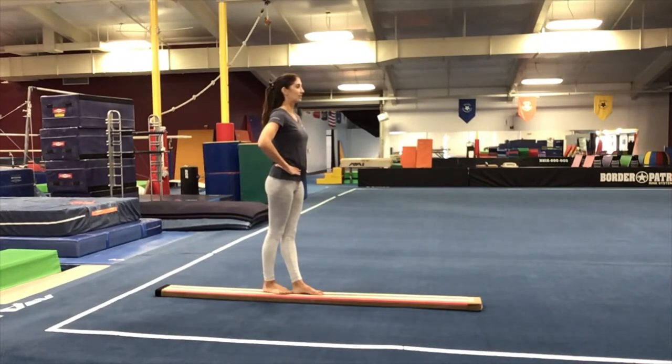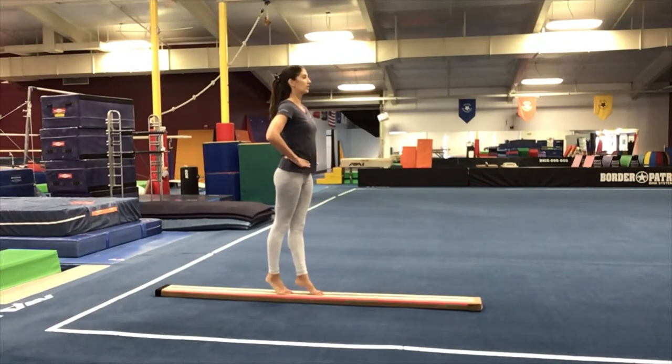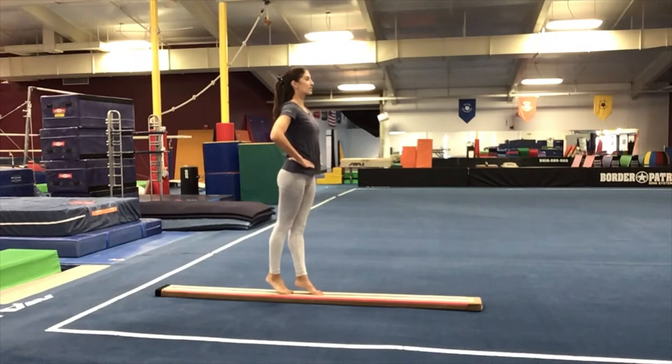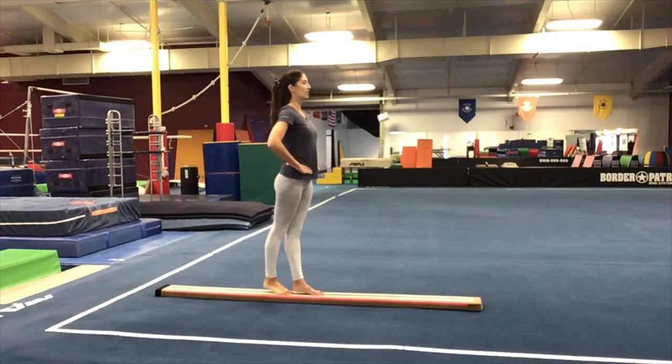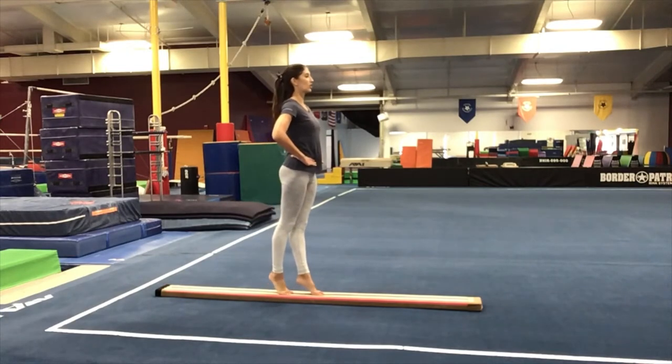Ten heel raises. Ready, lift. One, two, three, four, five, six, seven, eight, nine. Hold for ten — nine, eight, seven, six, five, four, three, two, one.